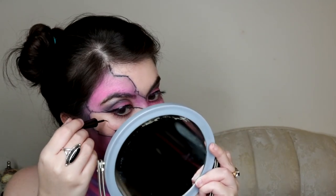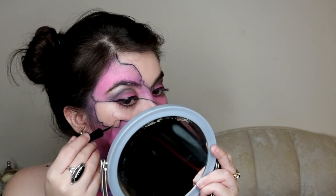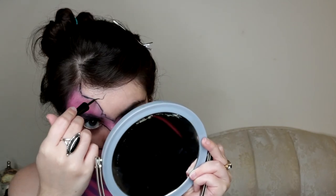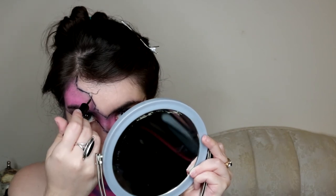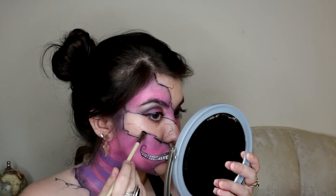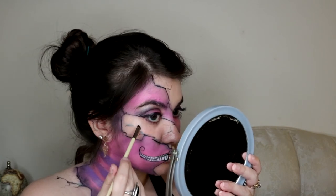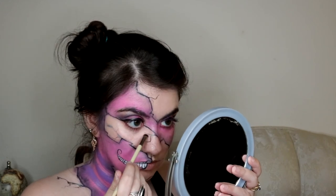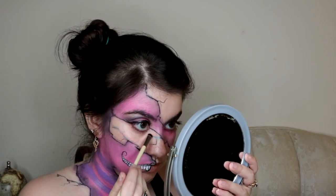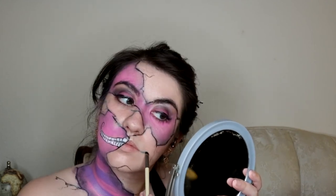I took the liquid eyeliner one last time to draw hairline fractures on some of the corners of the cracks on my face. With the same blue eyeshadow from earlier, I used a brush to go over the bits of cracks, as if it was a haze or almost blood coming out of it. I chose the color to reference the Tim Burton Cheshire Cat, and it also stands out pretty well against the pink — because of the color wheel.